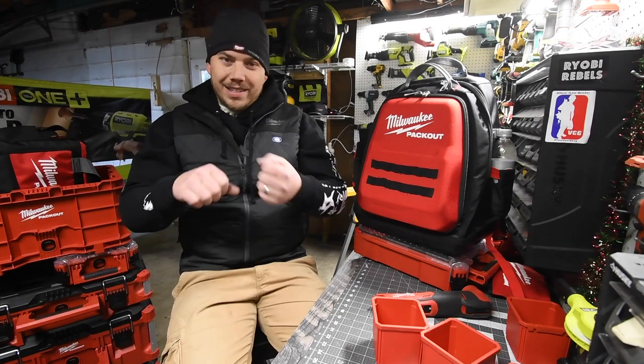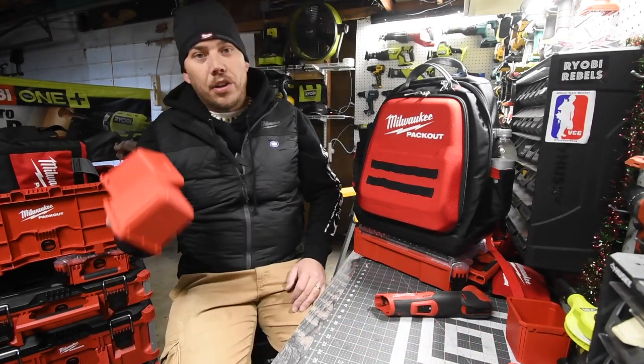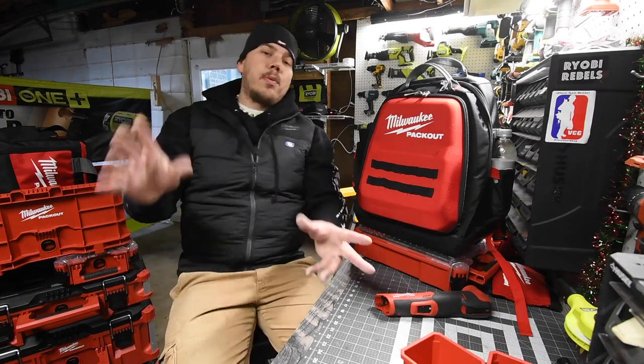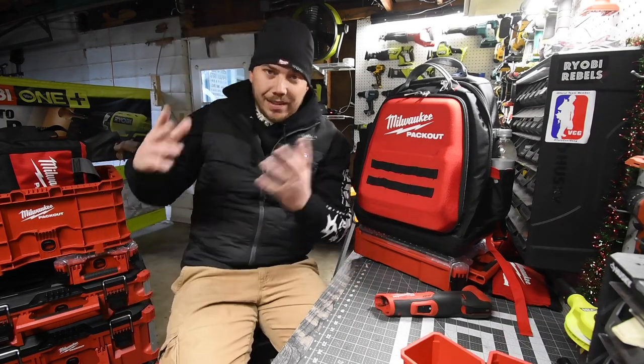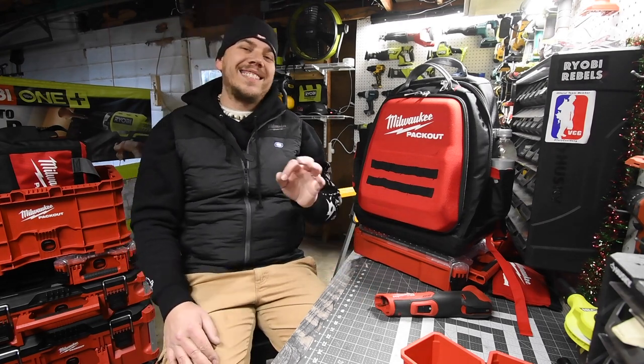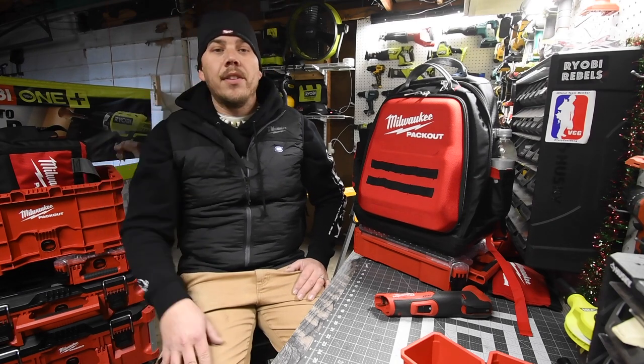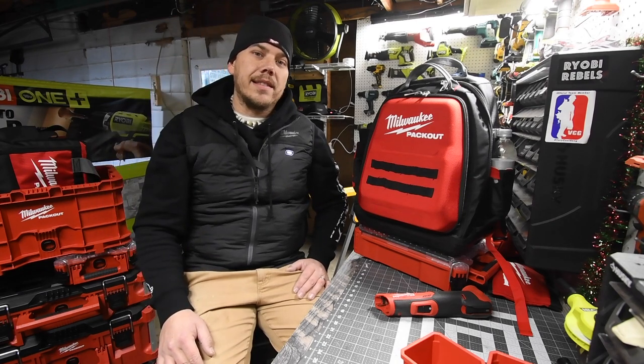It really is a good storage system. If you found this video helpful and entertaining, please like this video, hit the bell button to be notified of future videos, and please subscribe to the channel. This is Dave Nicholas — thank you for tuning in, I'll see you guys next time.